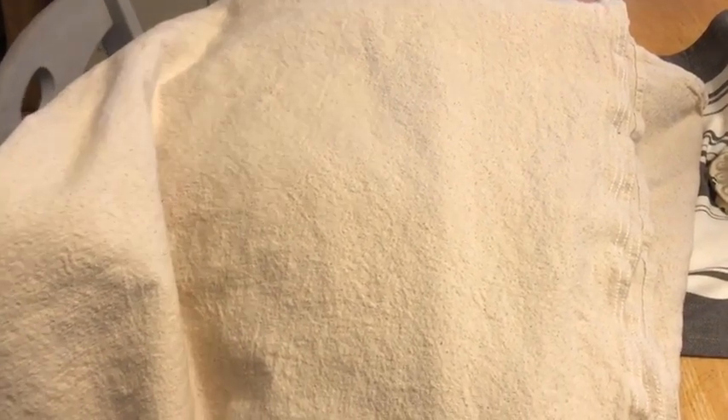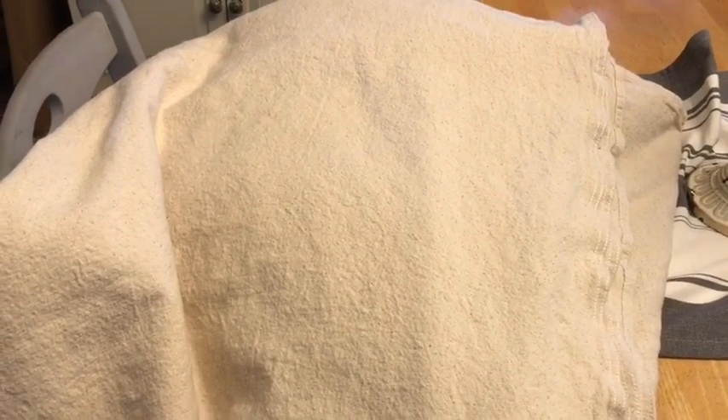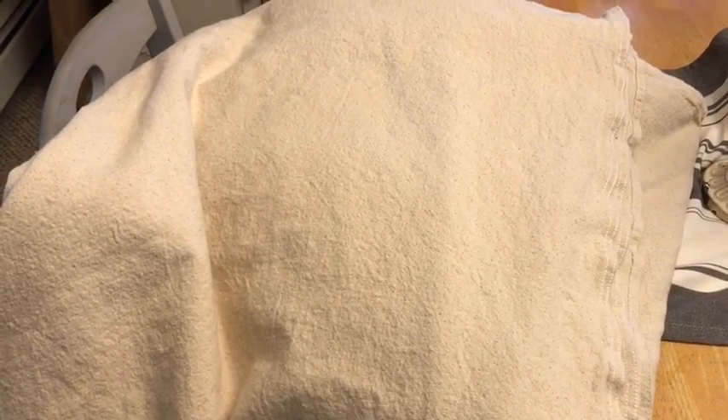Hi guys, welcome back to my channel. I'm going to be putting up my drop cloth curtains and they're probably going to be too long. I got four panels, four by twelve, and I got them at Harbor Freight. I don't know if you have a Harbor Freight near you, but they were the cheapest ones I found — about $8.99 each, and even cheaper with a coupon. I brought them home, opened them all up and they're really stiff.